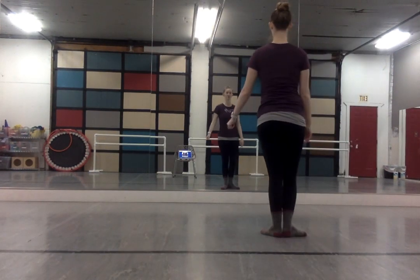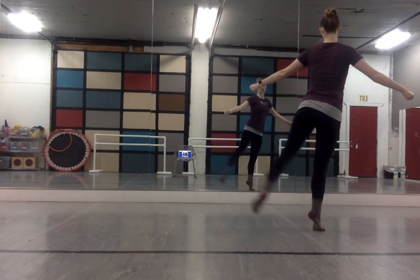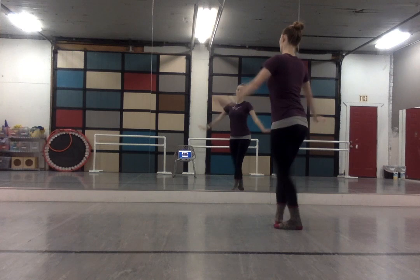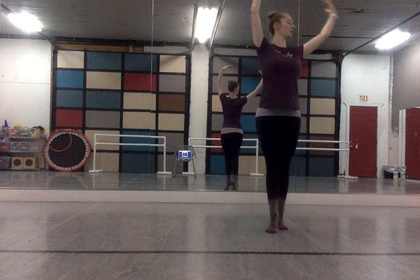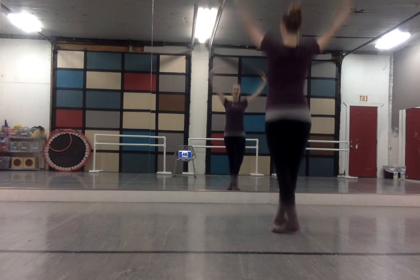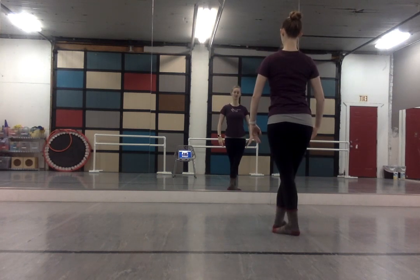So this is right after we do the arabesque, step over, pas de bourrée — we're going to do this part: roux, circle, arms down, back up to the fifth, and then we land in fifth position.